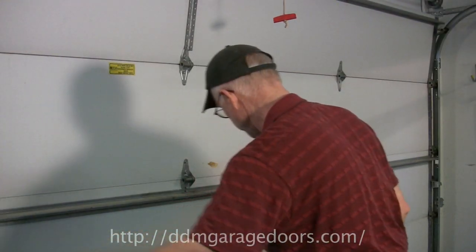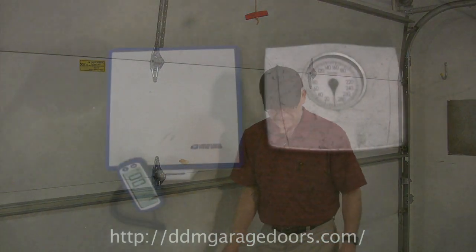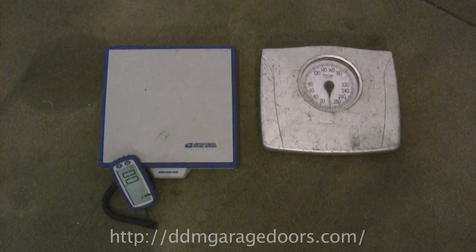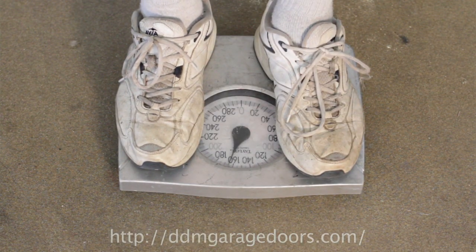The next thing to do is to put your scale under the door. There are two types of scales: digital and analog. We prefer analog scales — they're the most reliable. When you stand on an analog scale, if the weight changes, the scale will show the change.